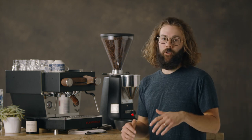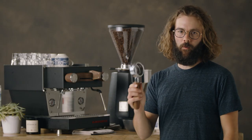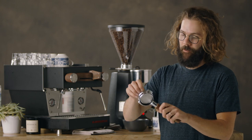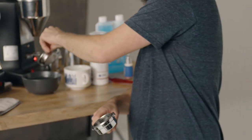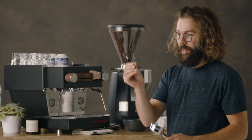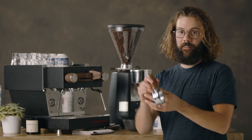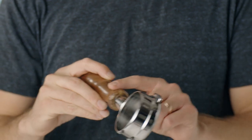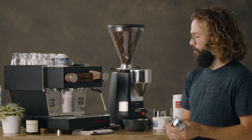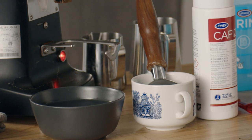After your cleaning solution is dissolved into the water, first thing is the portafilter — you have to disassemble all the components here to put them in the cleaning solution. Take your basket out first and put that in there, and there's also a little spring inside your portafilter that holds the basket in it — I like to take that out too. Then the metal part of the portafilter, I like to put upside down into the solution, making sure that if you have a rubber or wooden handle that isn't going to work well with water, just be careful about that.